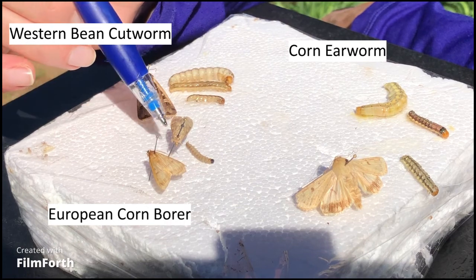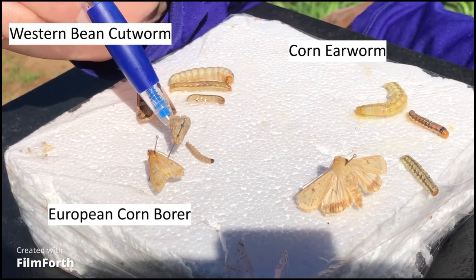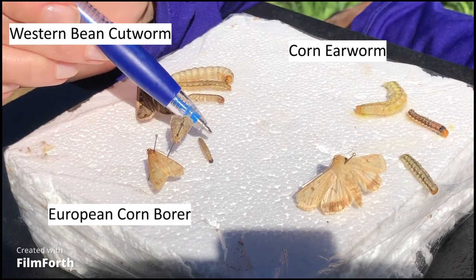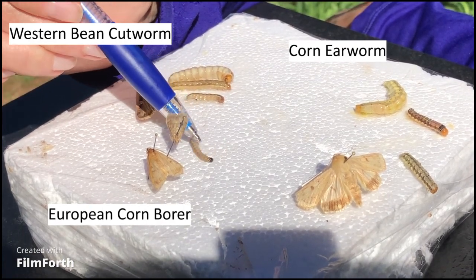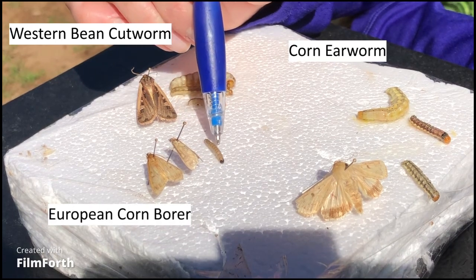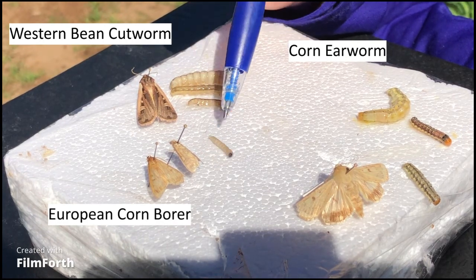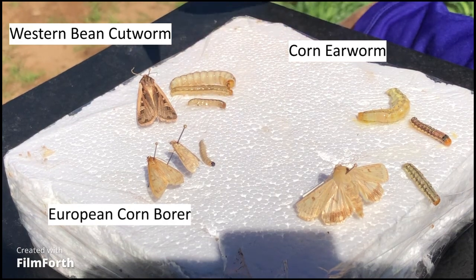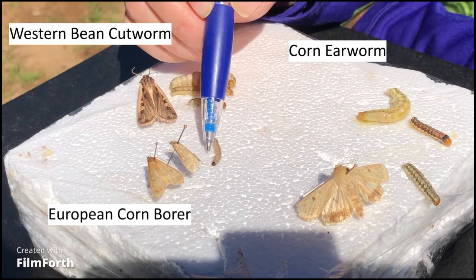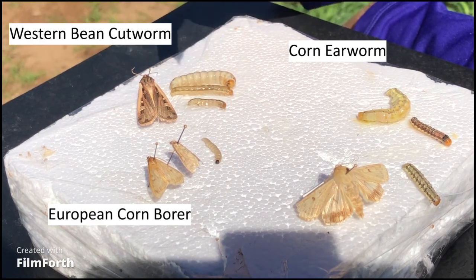Lastly, here we have European corn borer. This is what the adults look like — this is a female moth and this is a male. The female is more of a tan color, similar to the earworm, and the male is a little darker brown. The corn borer larvae are pretty much just a beige colored body with a black head. There are little halo marks on every abdominal segment but that's quite hard to see. You would find these now in early September if you split a corn stalk open where you have those little entry holes with the sawdust and frass coming out. They're sometimes in the ears but more often in the corn stalk or in the shank.